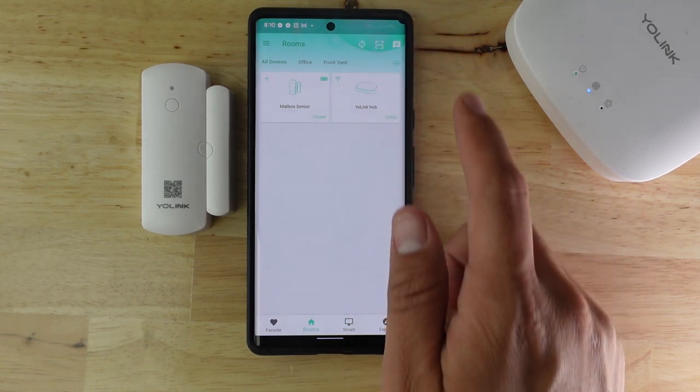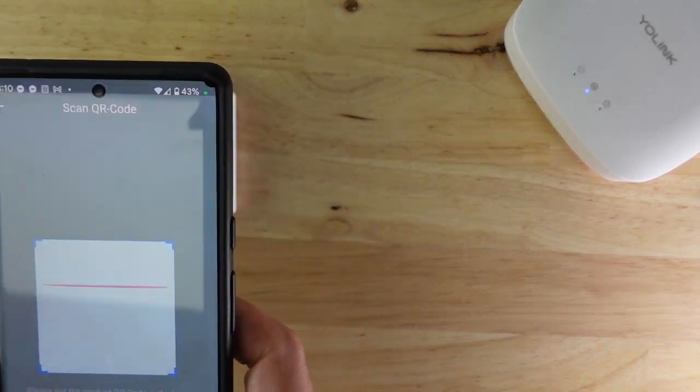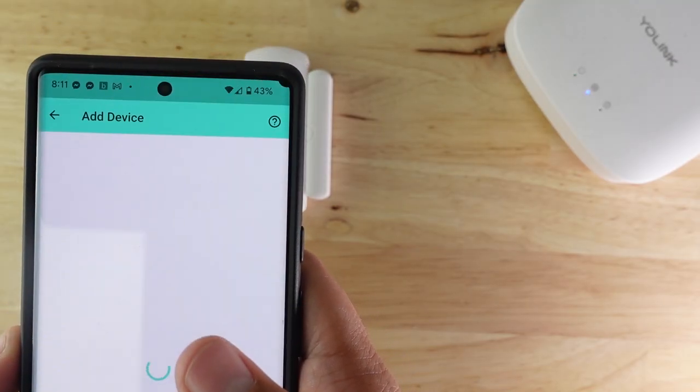Although device-to-device pairing can be done, they sell a hub and each device can be paired with it using a QR code. Once connected, some basic notifications and automations can be set up on the app. Unfortunately, the hub does require cloud connectivity, but I have some news about this I'll share at the end of the video. I'm not going to get into all the features of the app because I want to mainly focus on Home Assistant integration.